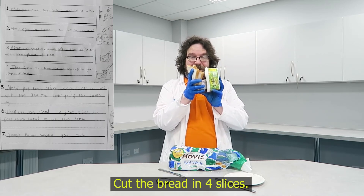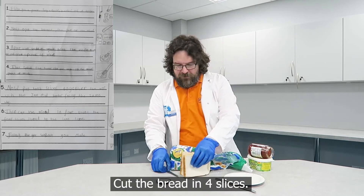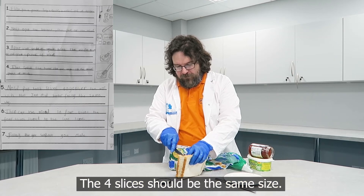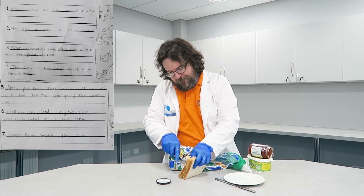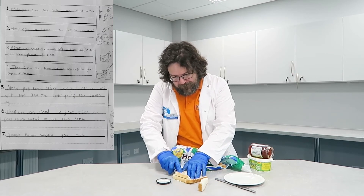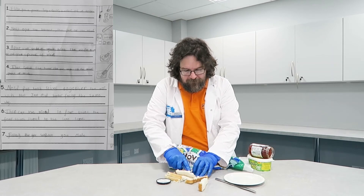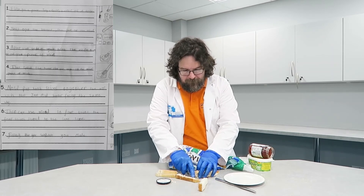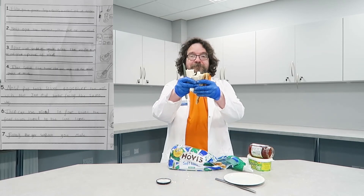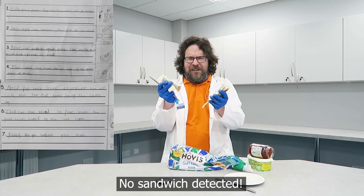Cut the bread in four slices — the four slices should be the same size. Finally, eat the sandwich you made. No sandwich detected.